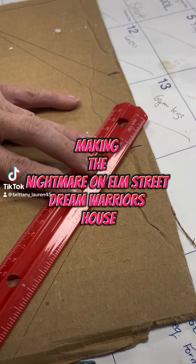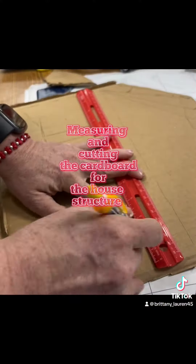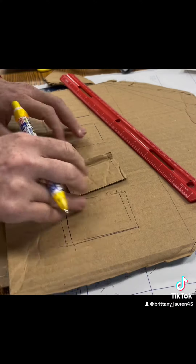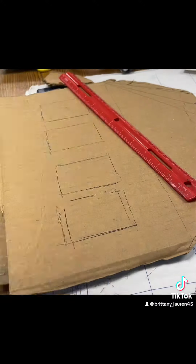Hi, let's make the Nightmare on Elm Street Dream Warrior's house. I started with just a regular old Amazon box, and I made some templates for the walls and the windows.